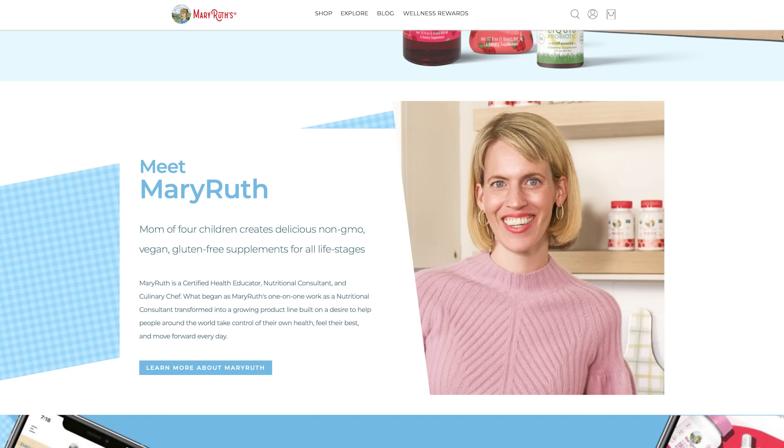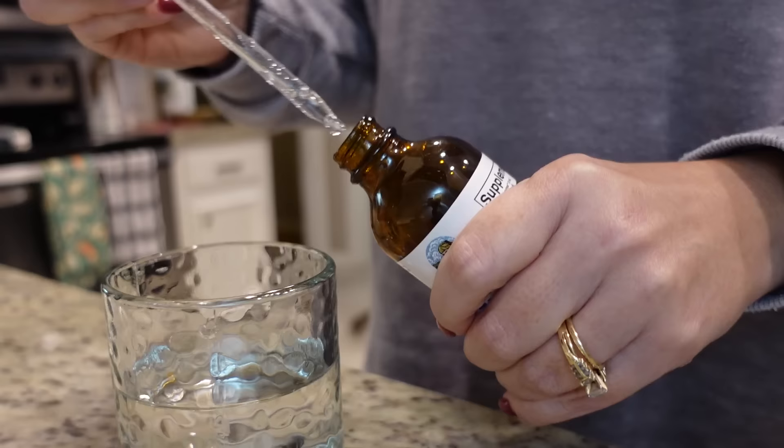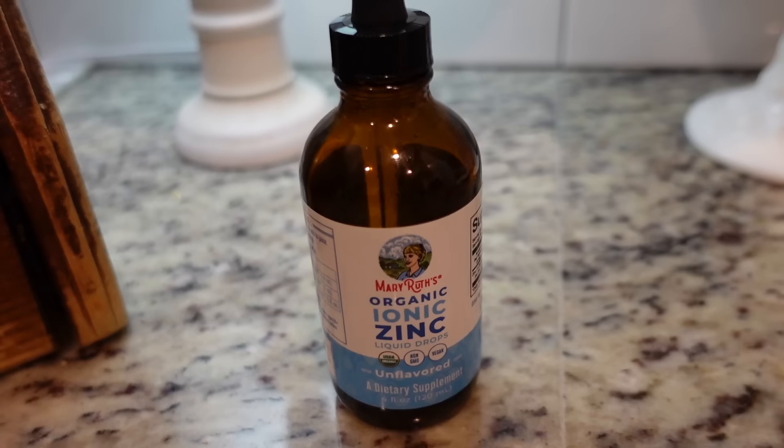Mary Ruth Organics has been around since about 2014. Mary Ruth is a certified health educator, nutrition consultant, culinary chef, and a mama of four. Their products are very high quality — vegan, non-GMO, and they come in different forms. Their gummies are super tasty, but if you prefer to get your supplements in liquid form like I do, you can do that. What makes Mary Ruth's unique is that they have a lot of options in liquid form, which aids in digestion. Because she's a mama of four, she made supplements good for all stages of life, so your entire family can take them.